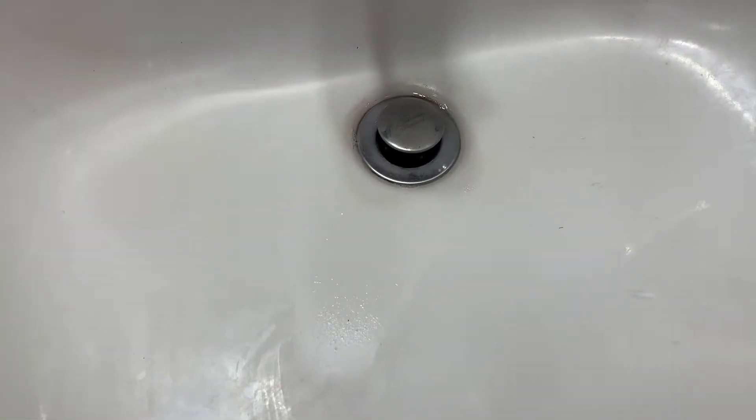I have a problem guys — I have a smelly drain. Hey guys, welcome back to today's quick tip. We are going to fix the smelly drain. Let's get to it.